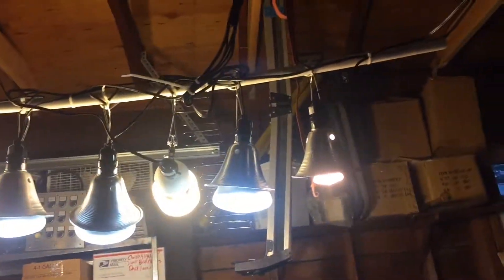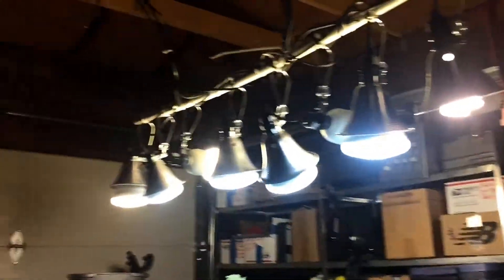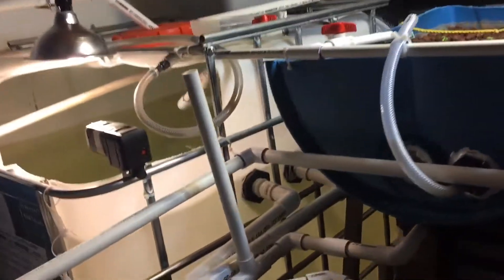So basically it's a big 270-gallon tote with fish in there, all the plumbing, lots of lighting and cords. All the lights are on timers and the lighting rack is on ropes so I can adjust the height as the plants grow.